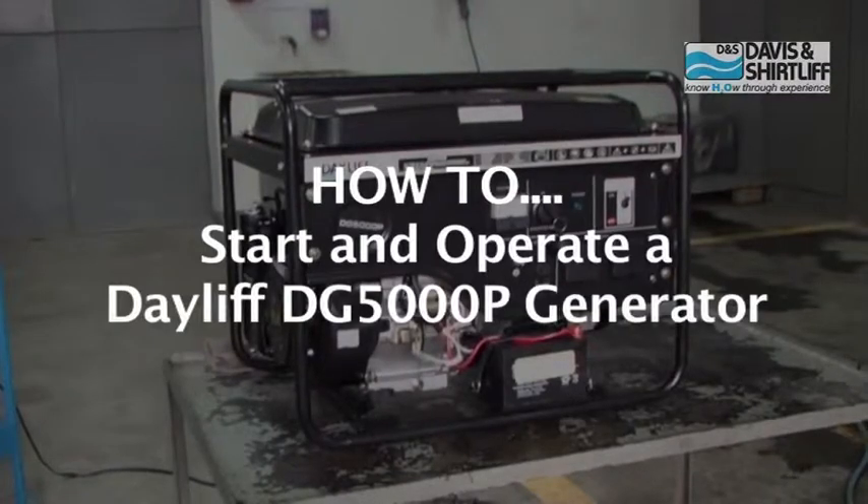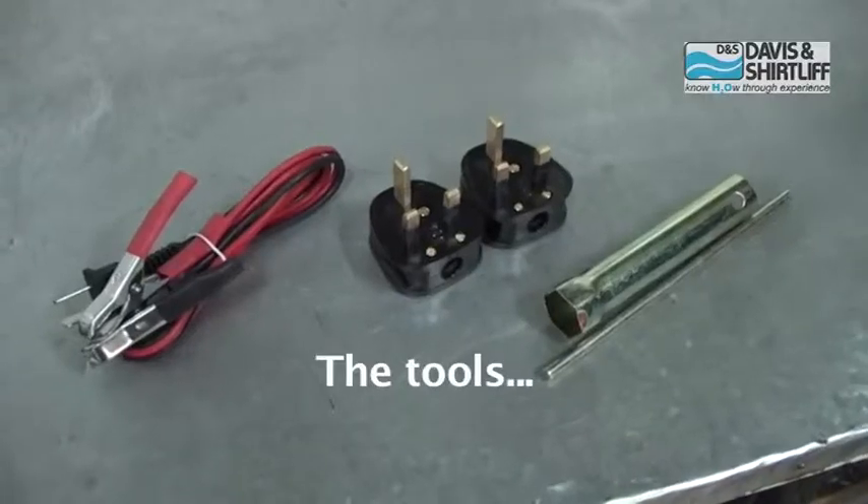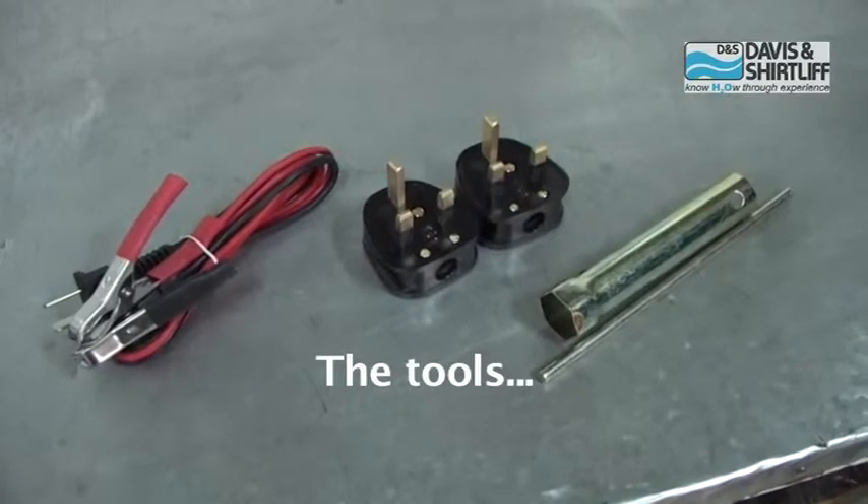The Daylift DG5000P generator comes with spark plug tools, power plugs, and a battery charger cable.